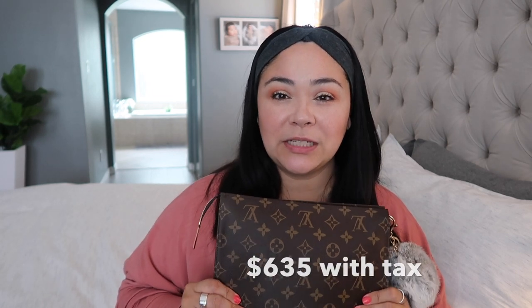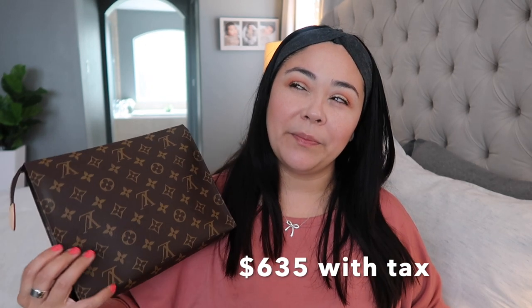They are charging one thousand seven hundred and sixty dollars without tax — that's a lot in my opinion. This one was like six-something; I don't remember exactly but it was under or just over seven hundred dollars with tax. This is not a bag, it's a toiletry pouch.